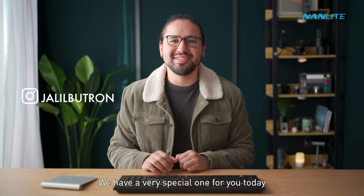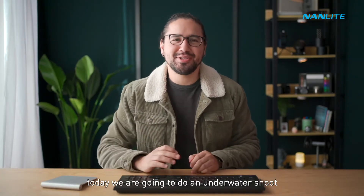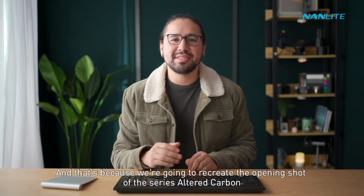What's up guys, we have a very special one for you today. Today we are going to do an underwater shoot, and that's because we're going to recreate the opening shot of the series Altered Carbon.